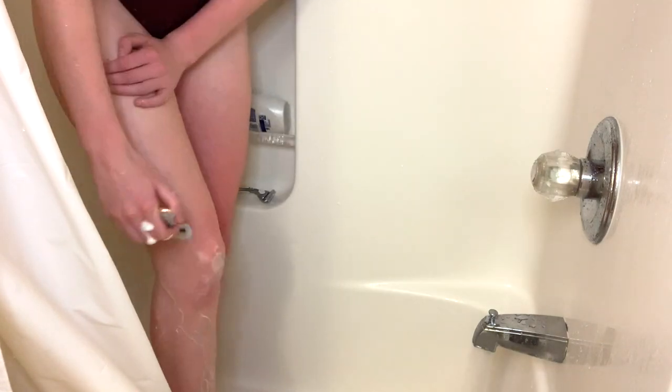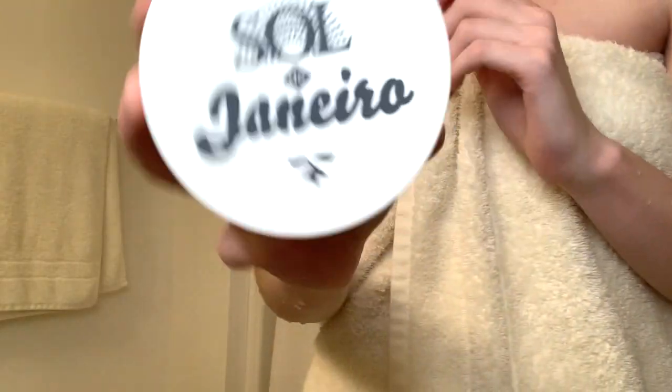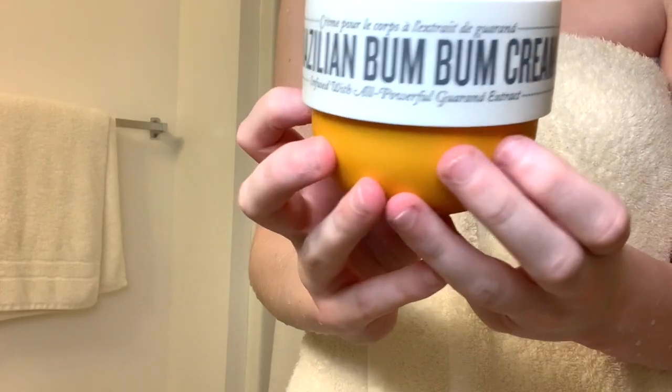Make sure you don't miss shaving or exfoliating your knee or the back of your leg, especially your knee, because tanner tends to stick to the knee for some reason.